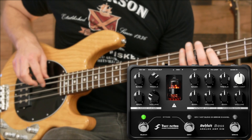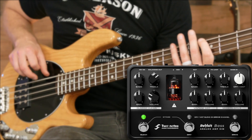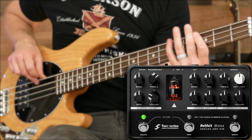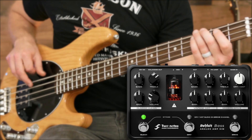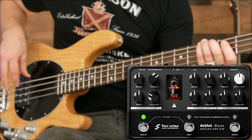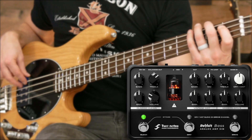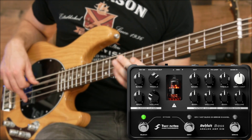Today on the bass channel we're checking out two notes — and I don't mean the two notes you're probably going to play at tonight's gig. I mean Two Notes Audio Engineering and the Revolt analog bass preamp. This thing has a whole bunch of stuff inside, so let's get right into it.